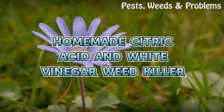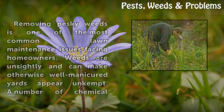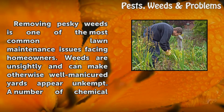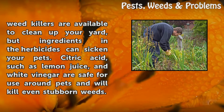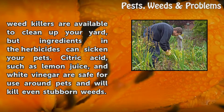Homemade Citric Acid and White Vinegar Weed Killer. Removing pesky weeds is one of the most common lawn maintenance issues facing homeowners. Weeds are unsightly and can make otherwise well-manicured yards appear unkempt. A number of chemical weed killers are available to clean up your yard, but ingredients in the herbicides can sicken your pets.